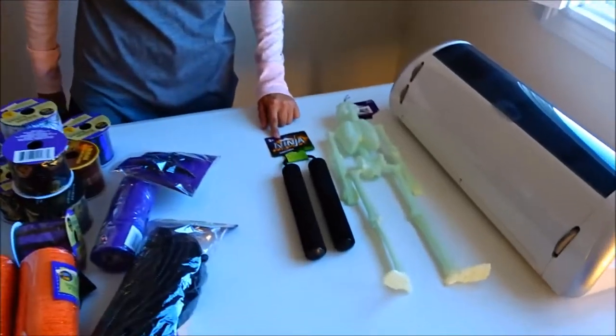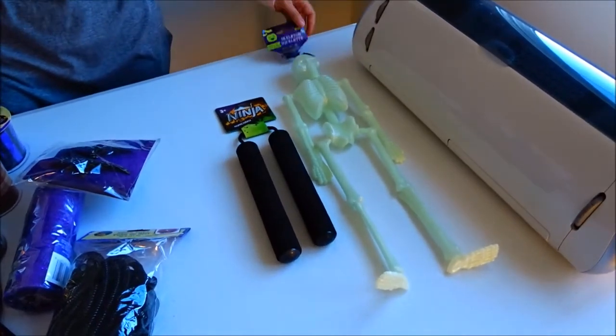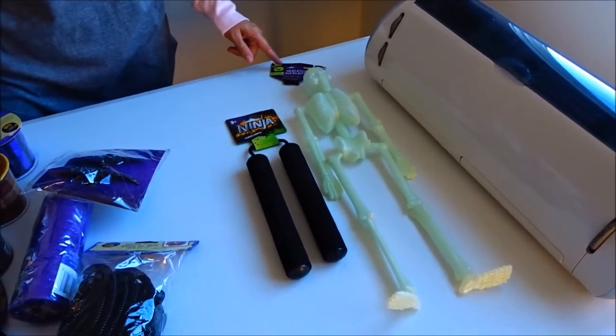Oh, and my dog got two toys because he was a good boy while I was shopping at the Dollar Tree — he got ninja nunchucks and a glow-in-the-dark skeleton!